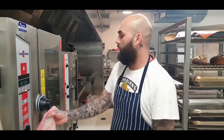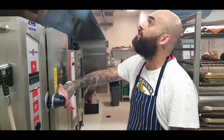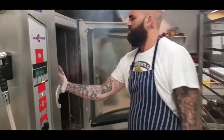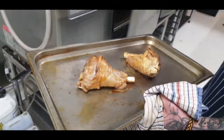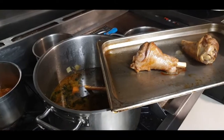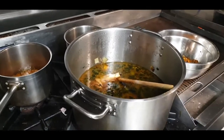Going to get all our lamb shanks out of the oven — hopefully they're nice and brown — let the smoke out a bit. A little bit of colour on there, which is what you want, just more flavour. Don't do this at home. Straight in the pot, let it go hard.